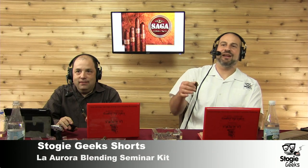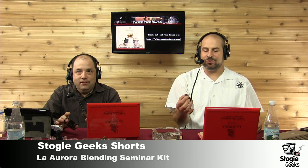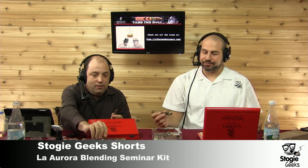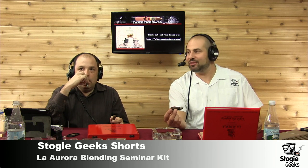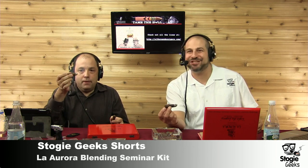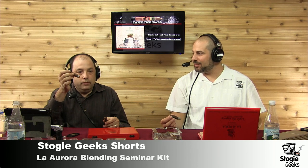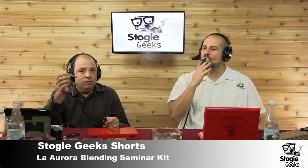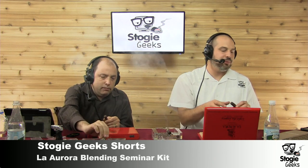Welcome back everyone. Will and I have been going through the La Aurora blending kit and we have just about finished smoking our Peruvian tobacco. The flavors really don't change all that much because it's all the same tobacco in one cigar. It's still that aromatic, kind of saltiness — not getting much else from it. It was a little spicy, but that's about it. So we're going to move on to our next one.